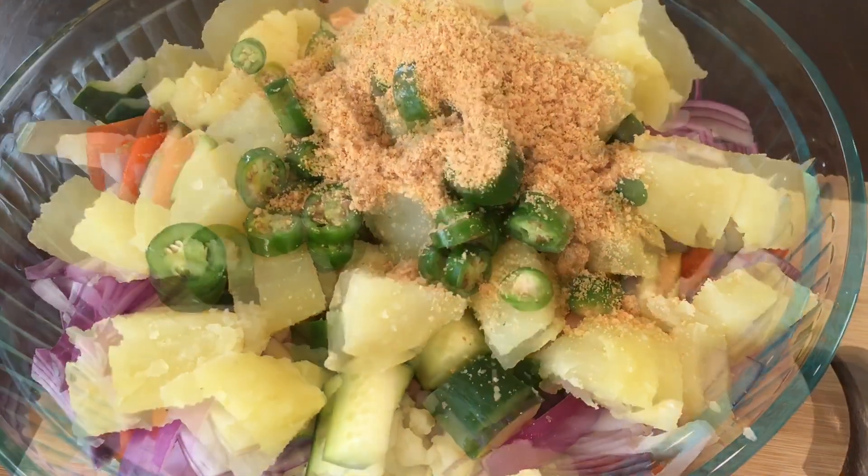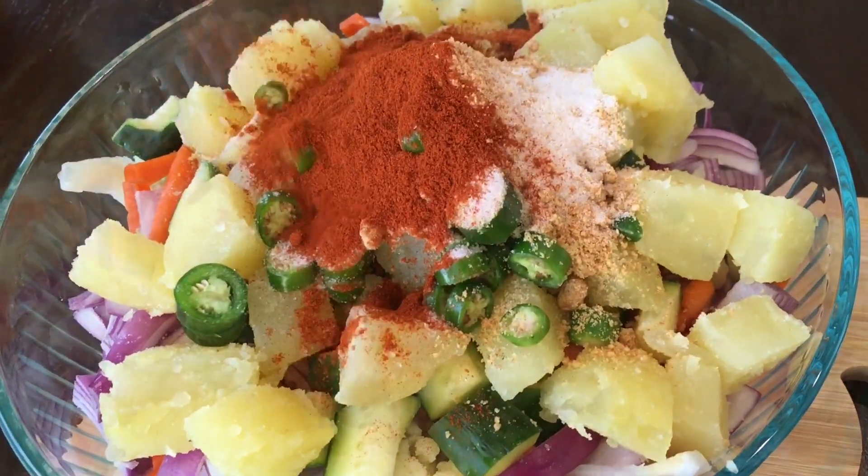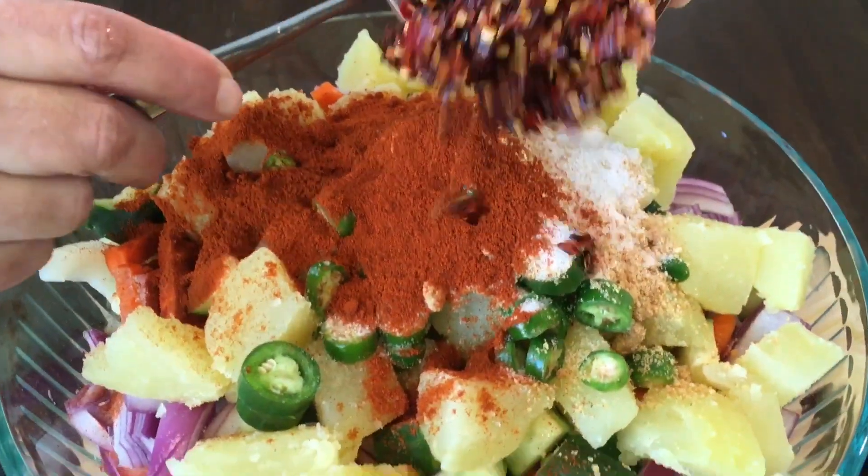Now you're going to add one tablespoon salt, two tablespoons red chili powder, and three tablespoons chili garlic paste.